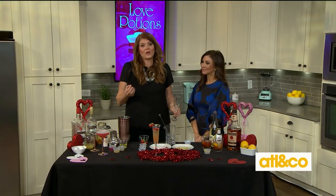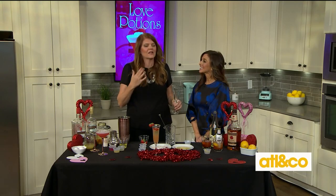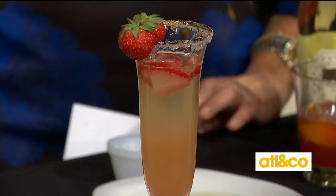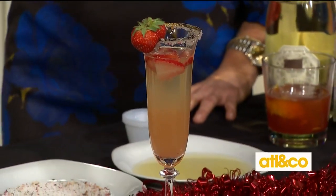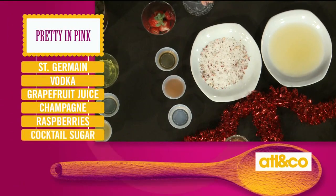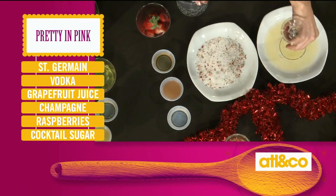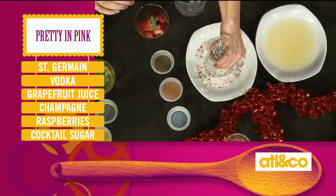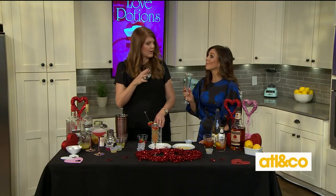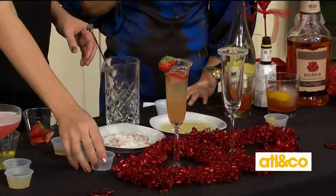Next we're going to make what I call a Pretty in Pink — it's kind of like, you know, Molly Ringwald and 16 Candles. It's delicate and lovely and gorgeous. Remember how I've taught you how to rim a glass: dip it in anything but water — juice or whatever you're already using. Our ingredients for this one are vodka, elderflower liqueur, grapefruit juice, and a lovely cocktail sugar. This is called Citrus and Petals — you can get them on Amazon or specialty stores. Then we're going to top it with champagne.